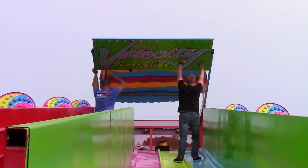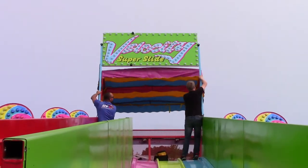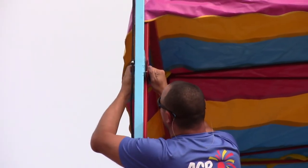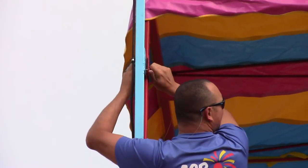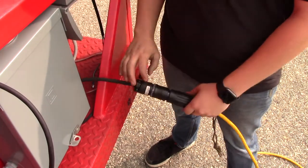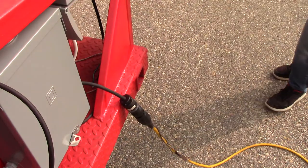Next, lift the marquee sign into place and secure it with the bolts or pins provided. This completes the work at the top of the platform. Any installers can come back down. At this time, or any time during installation, you can hook up power to the slide. This slide only takes 110 volts and runs very low amps, especially during operation.